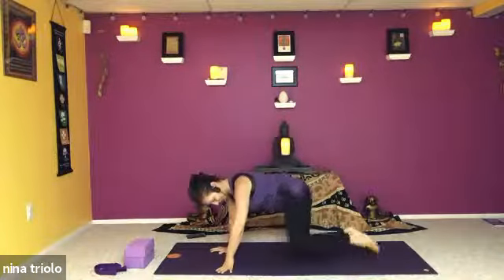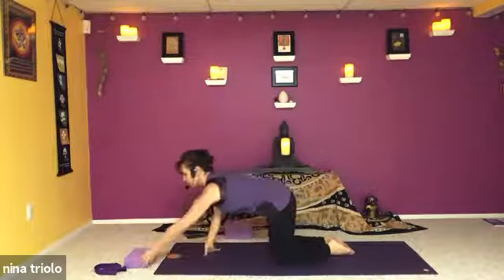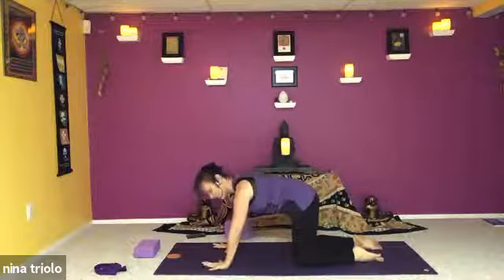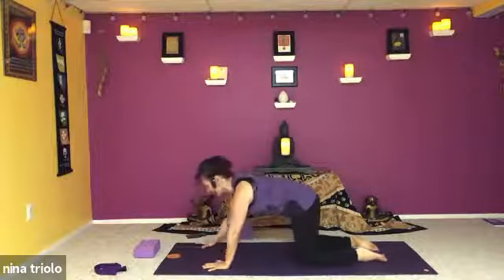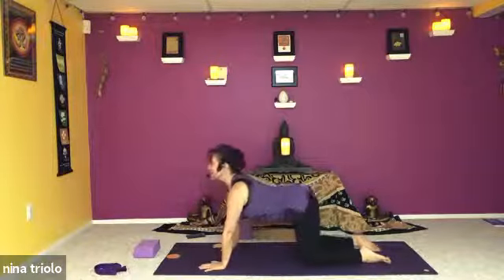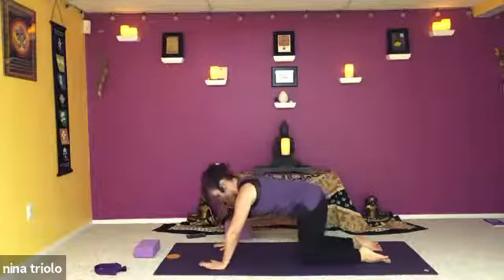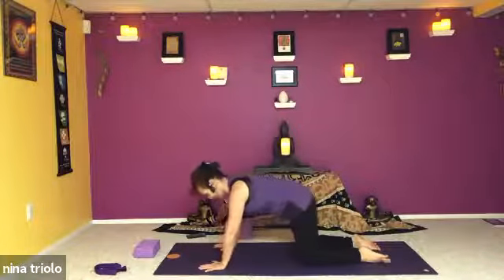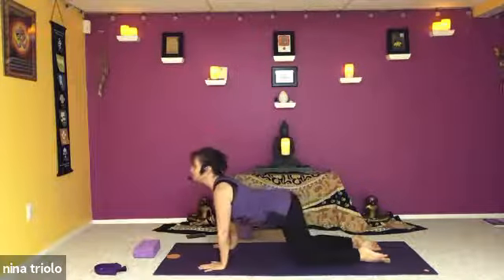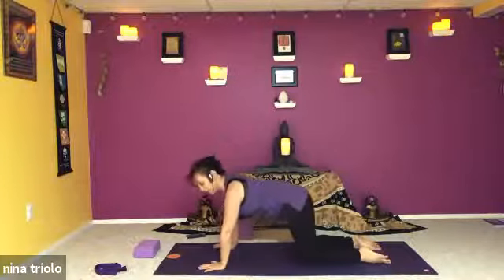Turn towards the left side of your mat and come to table top. If you have a block it's a nice option for the lunges. Before we get to our lunge we'll warm up with some cat and cow — press the palms into the mat, spread the fingers nice and wide. See where the hands want to be, maybe walk them up a little bit or out so that the wrists are happy. Drop the belly, lift the gaze and look up, and as we exhale arch the spine — chin to chest, round like a Halloween cat. Inhale drop the belly, look up, exhale press into the mat and round the spine. A few more rounds like that, just following your breath.